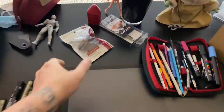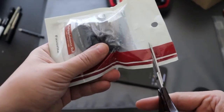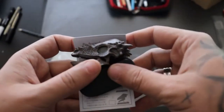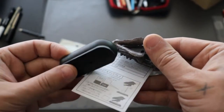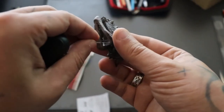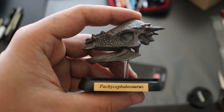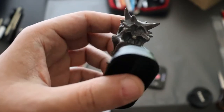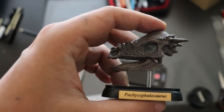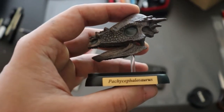But I almost forgot this little skull of the Pachycephalosaurus — let's open it carefully. Dinosaur mini model — look how cute! This little head. You have to stick it in here, and this one sticks here, and that's it — the little specimen skull of the Pachycephalosaurus. But it looks more like the Dracorex with these longer spikes. It would be cool to have a real one.